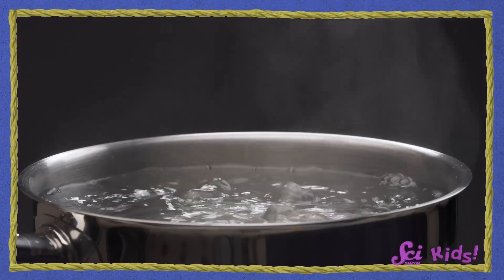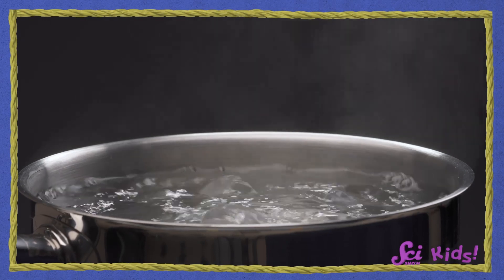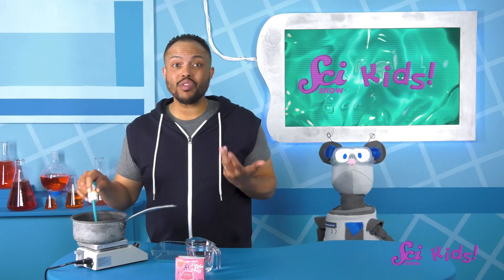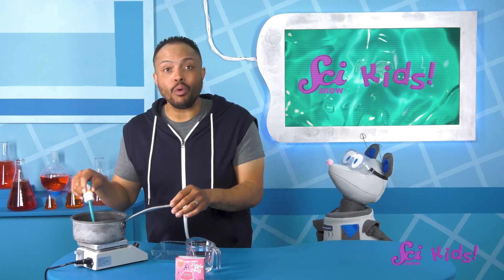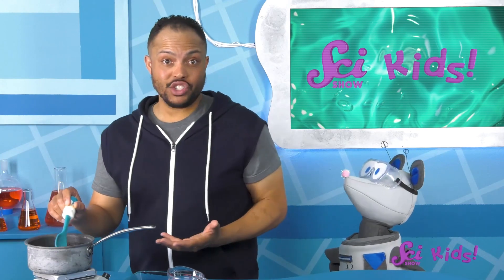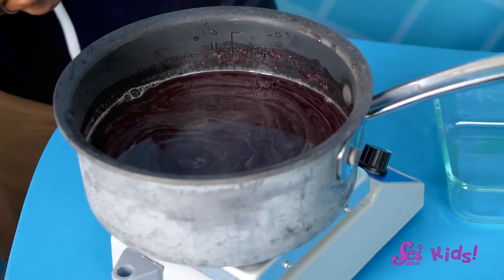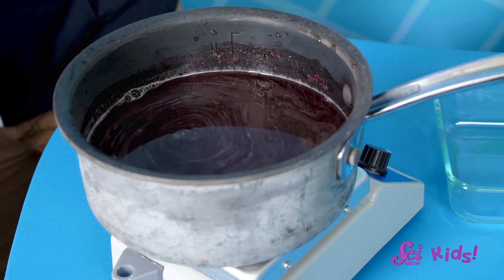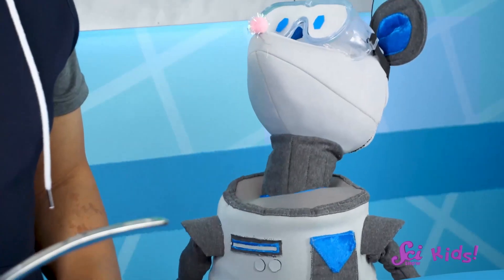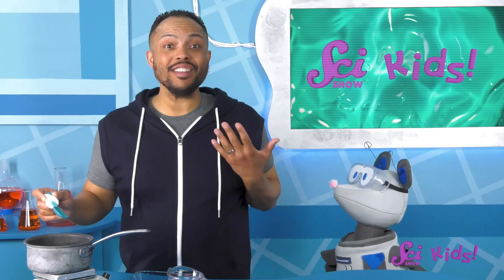Hot water is especially good at making things dissolve — we're using heat to help us make this change! Eventually the powder is so broken up, we can't see it anymore! We don't have powder and water anymore — we have a new mixture! Which we can see with our eyes, because the color of the water changed. It was clear, and now it's red! It looks like all of our powder is dissolved!